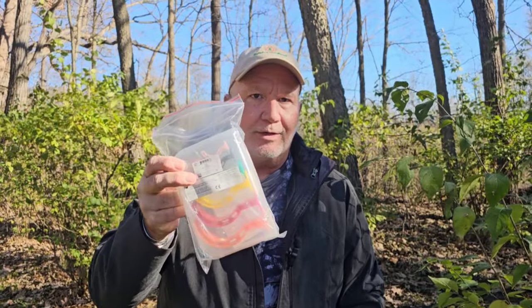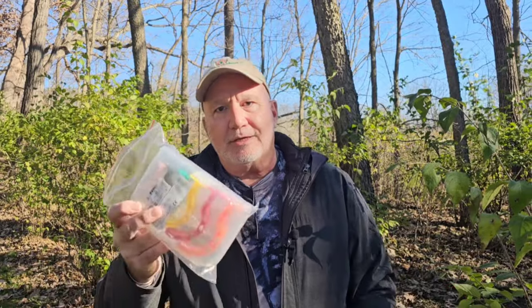Now for the giveaway. First place gets a brand new SAM splint. Second place gets the autographed third edition of 'Field Guide to Wilderness Medicine' by Auerbach — the fourth edition just came out. We're also giving away Berman airways, but these are a separate category. I don't feel comfortable giving airways to non-medical folks — you shouldn't be using them unless you know how. So the Berman airway goes to EMTs, paramedics, PAs, MDs, and nurses.